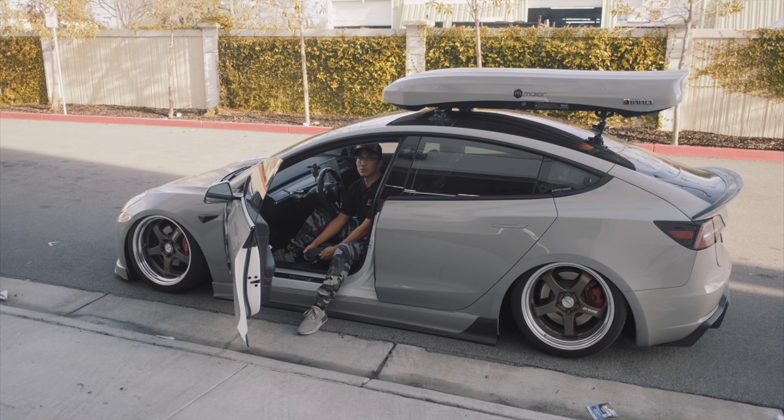Hey guys, welcome back to my channel. If you're new here, my name is Perry and this is Tesla DIY. I use this channel to document the build on my Tesla Model 3 as well as my wife's Tesla Model Y. If you're new, consider subscribing if you want to see more content like this.